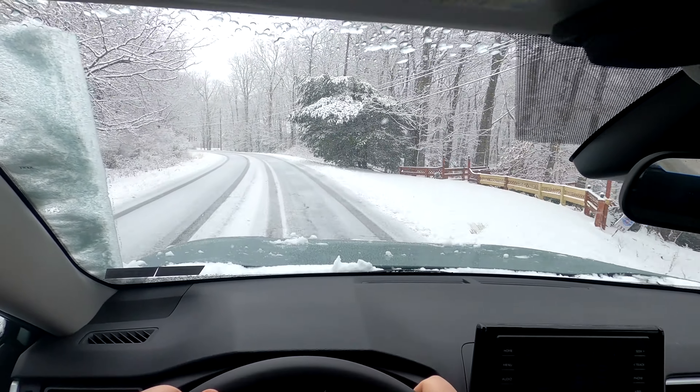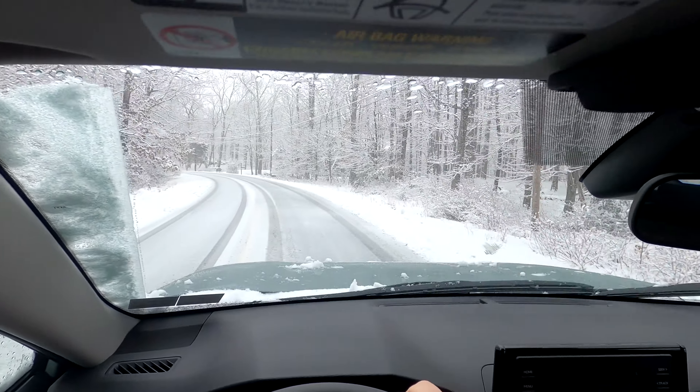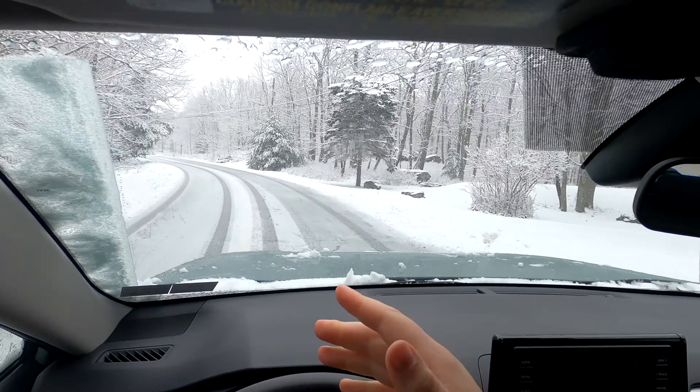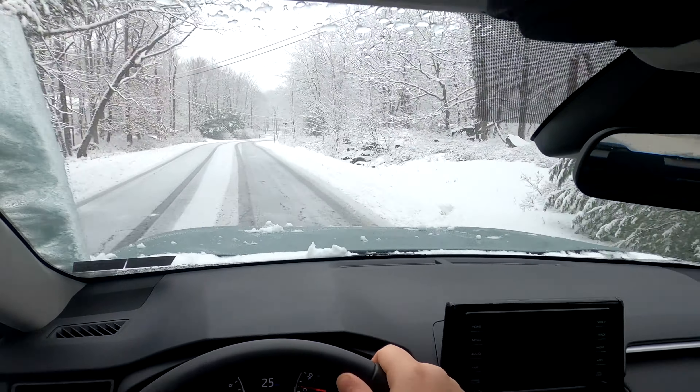I've always heard good things about the RAV4s. However, there are a ton of different variants on the RAV4 and there are even different types of all-wheel drive systems. In fact, this is the regular gasoline version of this car, but the hybrid version has a completely different all-wheel drive system.